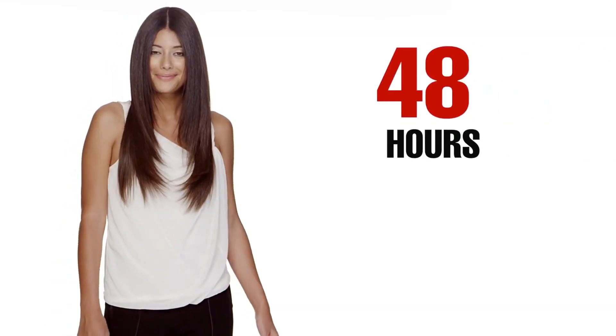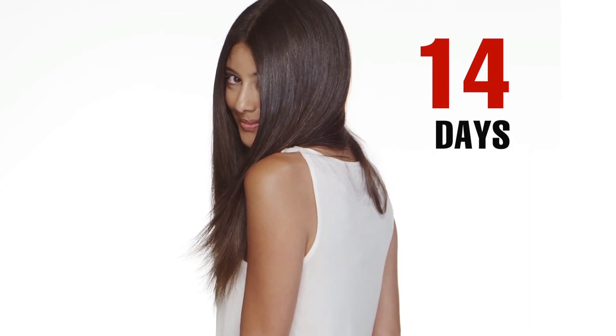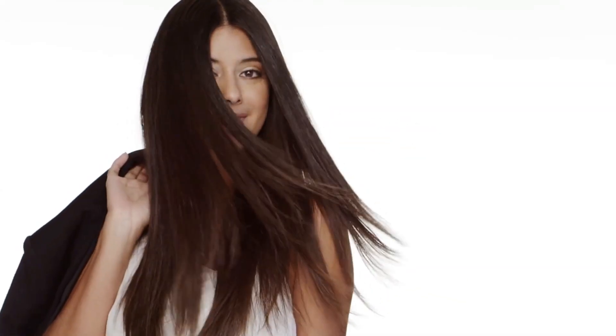Remember to tell your clients: do not shampoo or get your hair wet for at least 48 hours, and wait 14 days before applying hair color. The results are amazing.